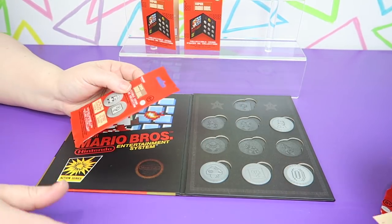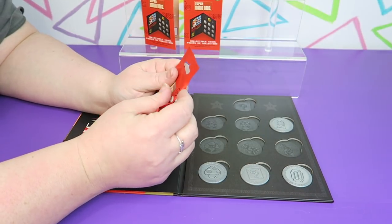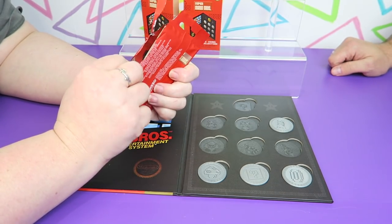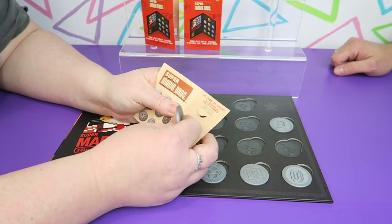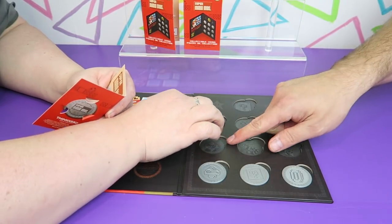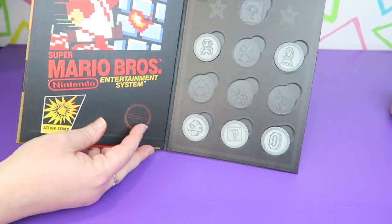And this is our last one — we got five including the one that came with the book. Thumbs up the video if you think we should open more. And our last one is Mario! We got the man himself. I want to get Goomba, Bowser, Hammer Brother, and Toad. And the chaser one. We need to get the rest now.